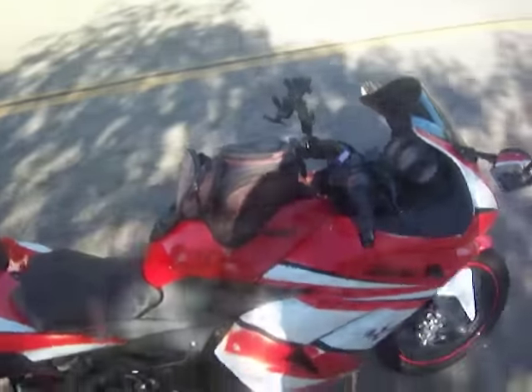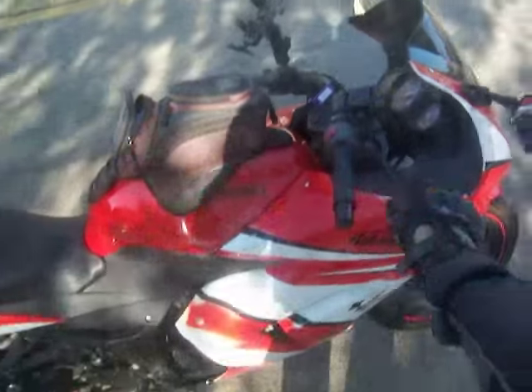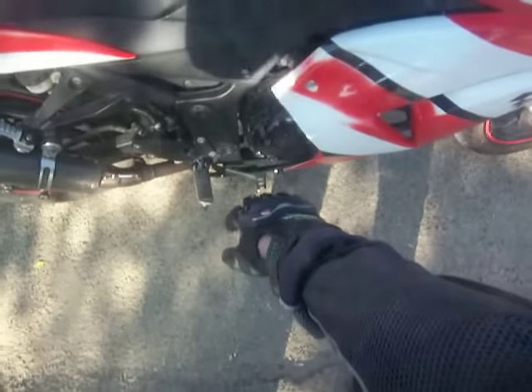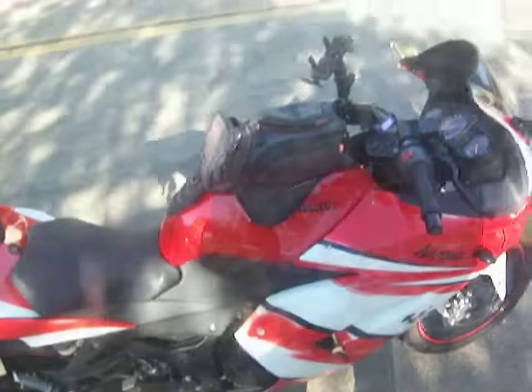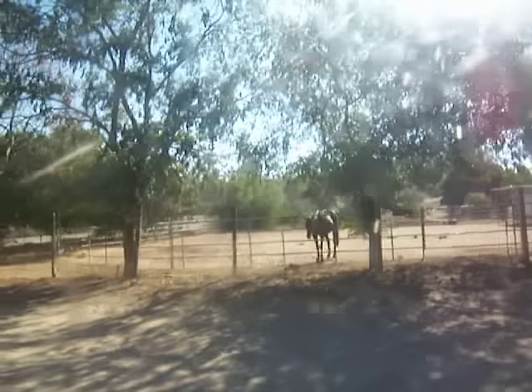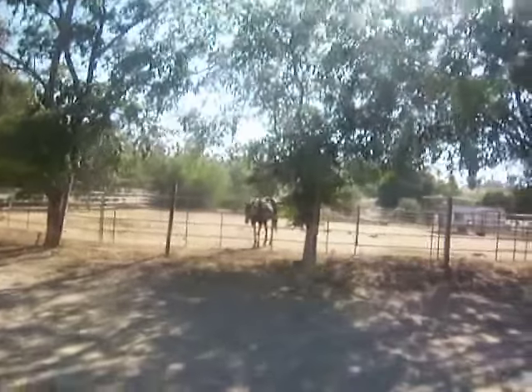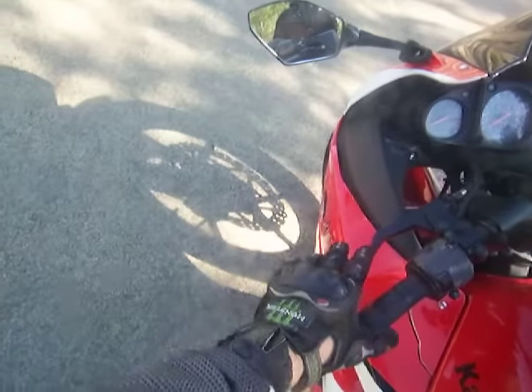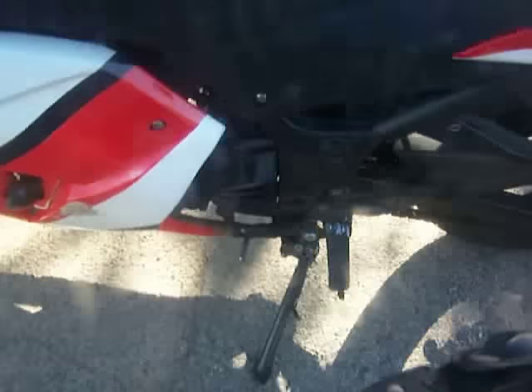On most Japanese bikes, the right side is braking. This is the front brake here and then that's the rear brake right here. The left side is shifting. This is the clutch and then this is the shift lever.